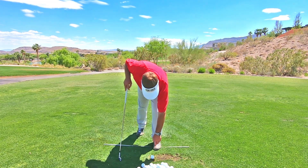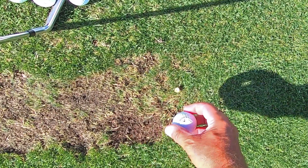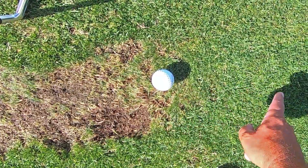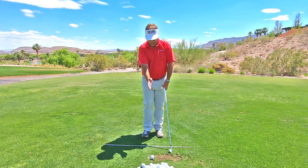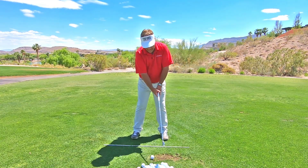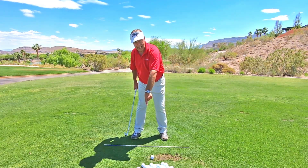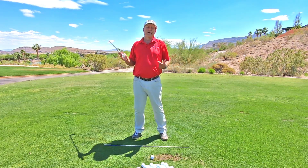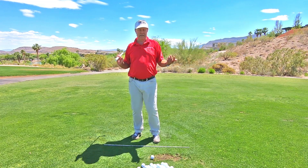Instead of the label being straight up, take the label and point it over there — tee it up like this so you can just barely see that label. As I go back, I want to look at the back of the ball, and I want to look at the label on the back of the ball as I hit the ball. That will start to build this angle, and once you get the angle, you stop coming over the top, which obviously is a huge problem.